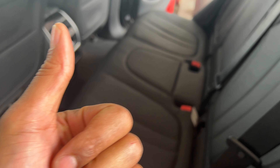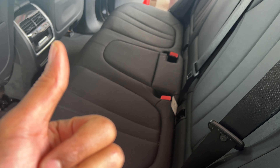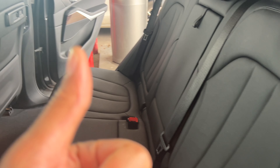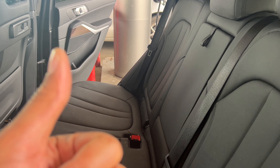Today I have a BMW X5 and I'm going to show you how to turn on and off the child safety lock on this particular vehicle. The child safety lock prevents the occupants in the back seat from opening the door from the inside.